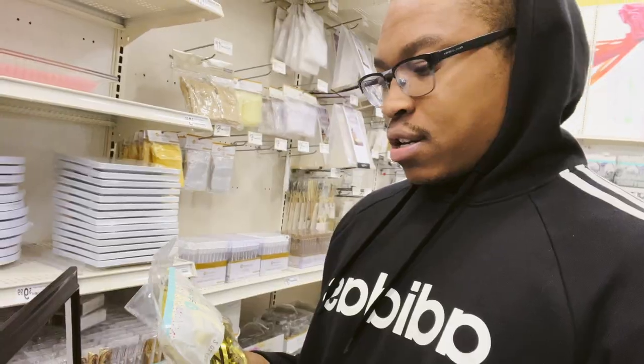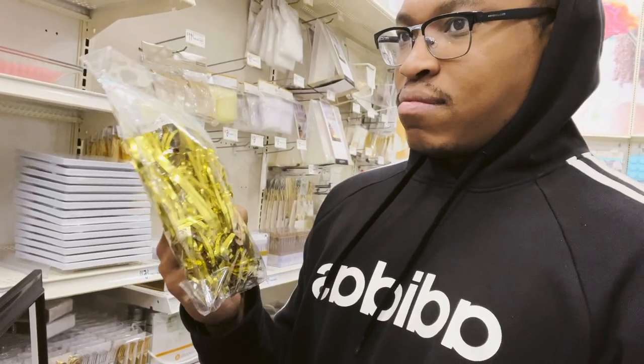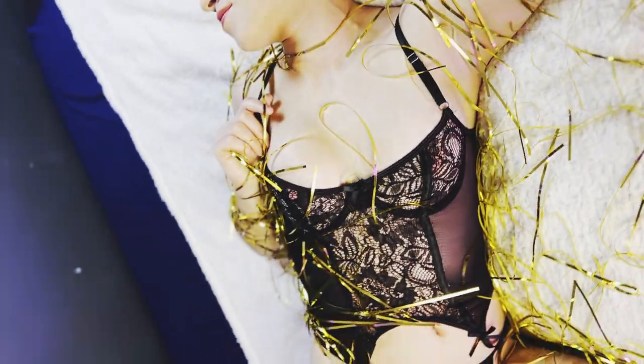So the idea I had was just to have her be in black lingerie, and then I would have these golden type of confetti string things hanging from the ceiling — I was going to tape them up. But I couldn't find that, so I had to improvise with what I did find. For this one, I really wanted to brighten her up and show off her curves and her skin tone.